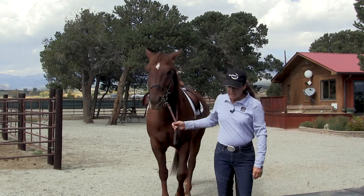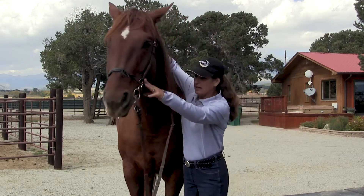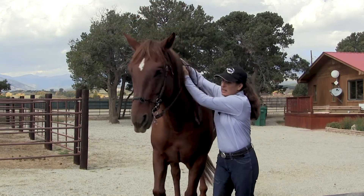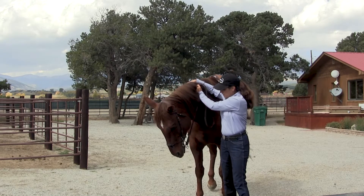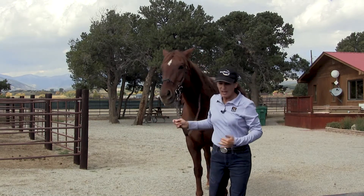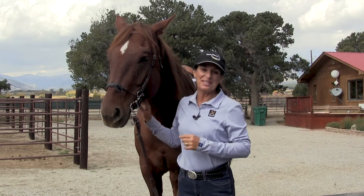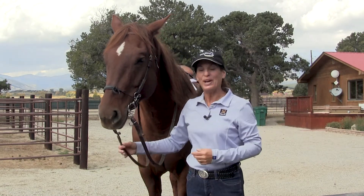He is doing fine with the contact on this bit. He's doing fine with the nose pressure, the noseband. He is already a trained horse. So this was not introducing the combination bit to a horse that's never been bridled — this was introducing the combination bit to a trained horse that's already used to a different bridle.